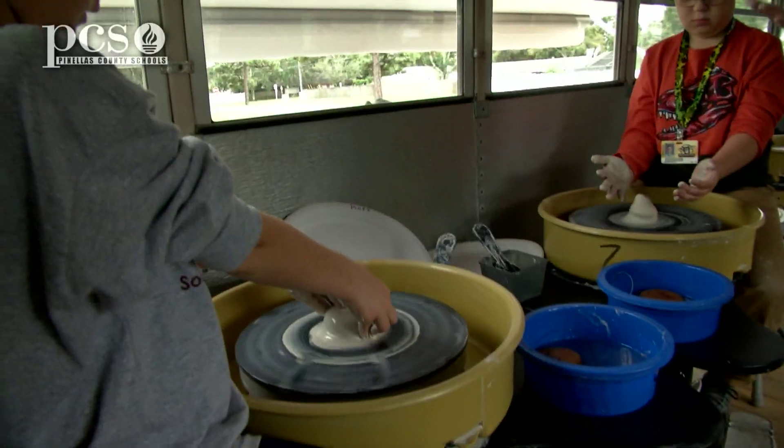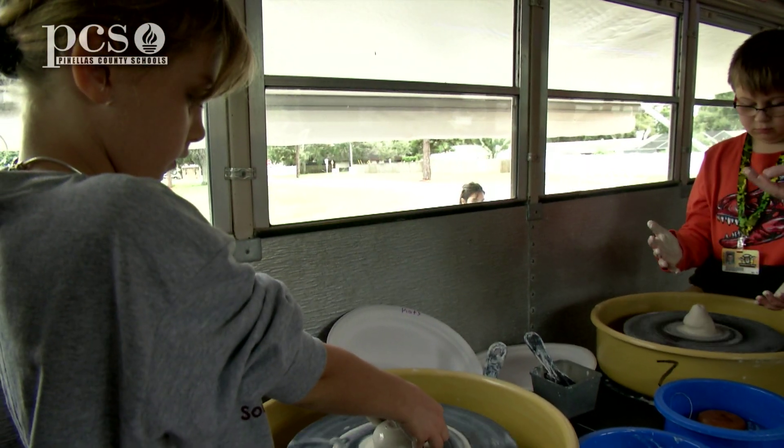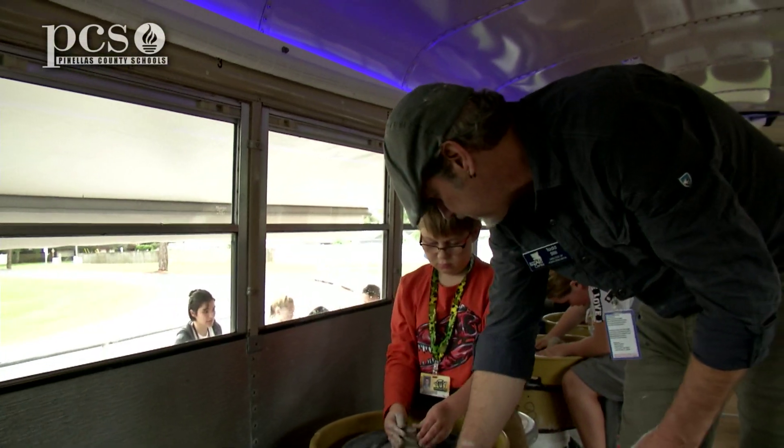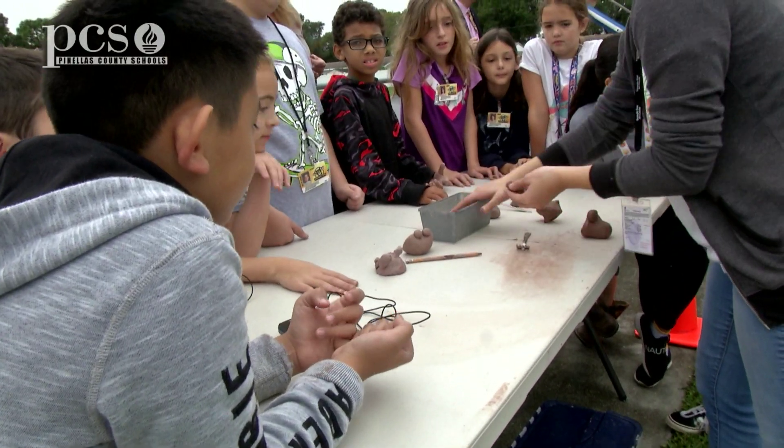This would be great if we could have this bus I could retrofit with 12 electric potter's wheels, a generator so that we can have 12 students inside, and then outside we have another 12 working on hand-building.